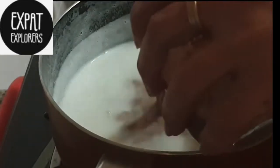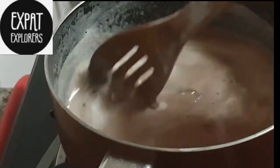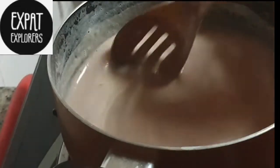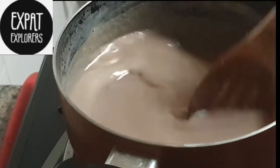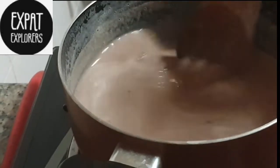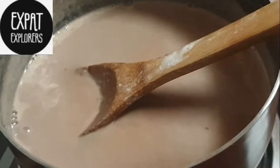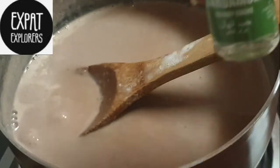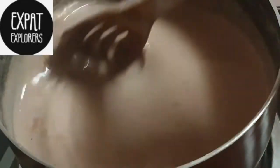When the milk boils we will add the mixture into the milk and cook it until the custard is ready. Now we are going to add some cardamom extract in it — you can skip it if you want.